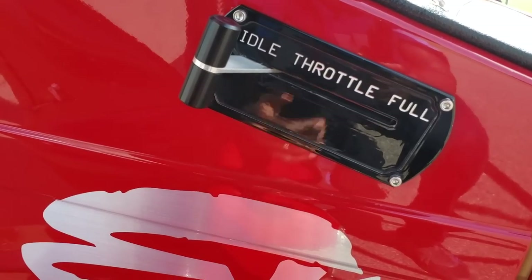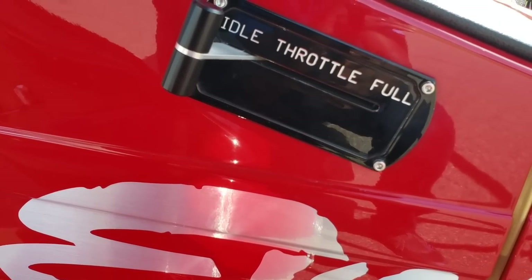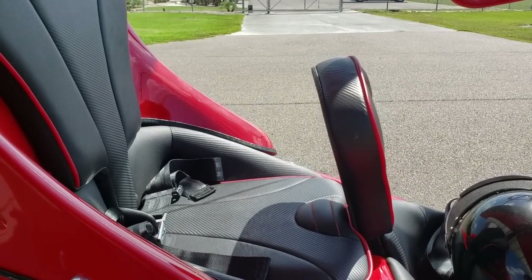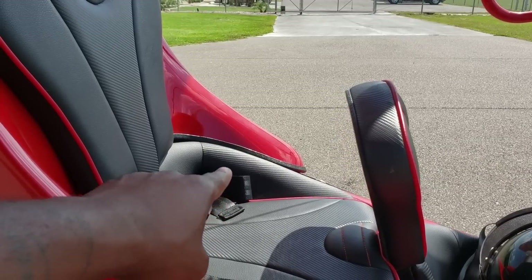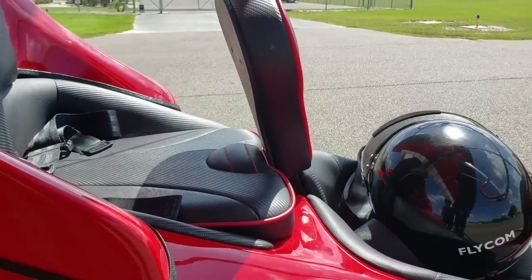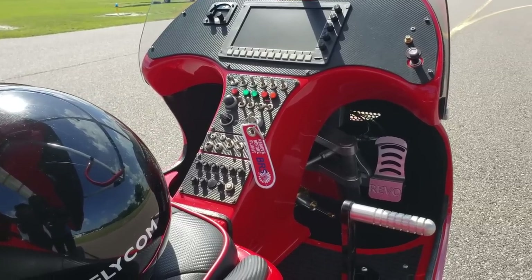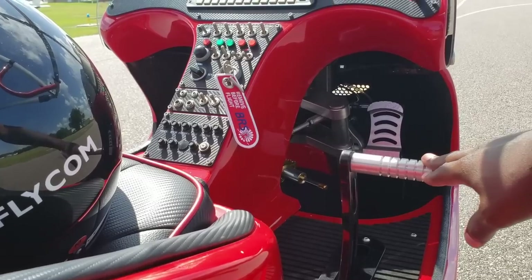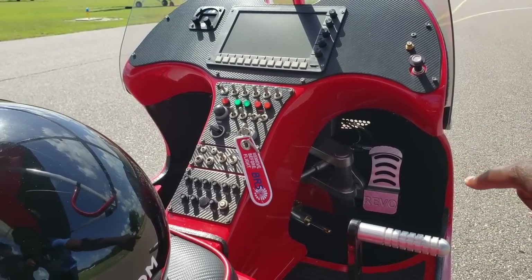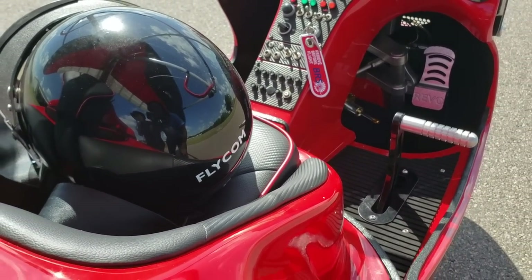Something interesting I found here — it says 'idle, throttle, full.' Generally in a typical aircraft you have the throttle in the interior, and you do have that here too. But the function of this being on the outside is: if you're buying this and need to train, your instructor sitting in the back has access to their own power control. Whoever is sitting in back also has their own controls — one pedal out here and another one inside — so both seats have the same controls.